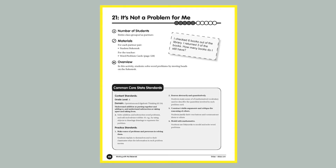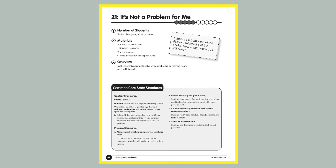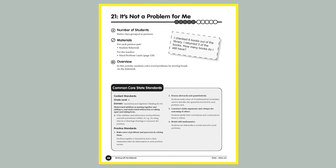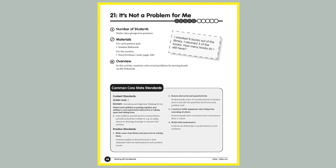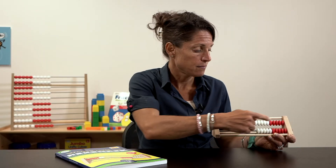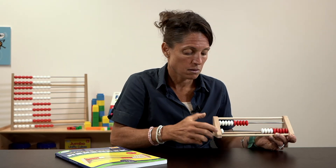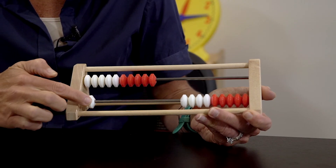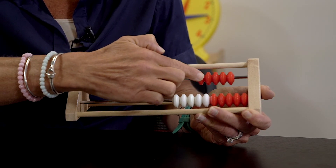Another great activity from this book is using story problems. For example: 'There are 11 birds in my tree. Six fly away. How many are left?' Students would model this on the Rekenrek — showing 11, removing six — and determine that five are left.